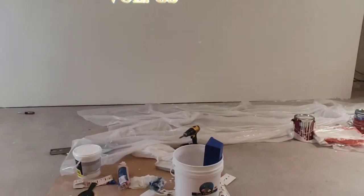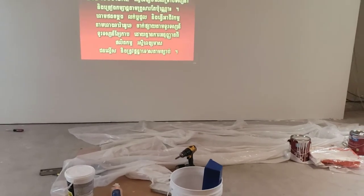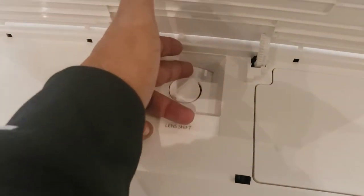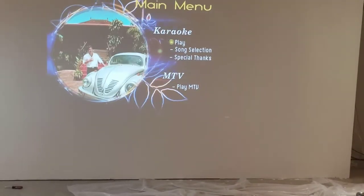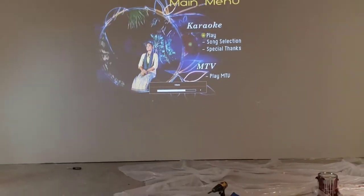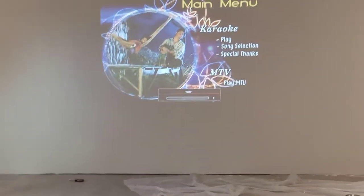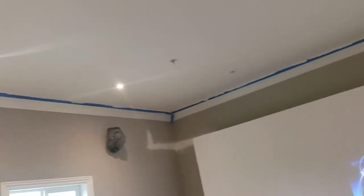I'm going to adjust the screen size to the maximum. You can do that by moving the zoom button here — I can move it up and down. Let's turn down the volume a little bit, it's pretty loud. As you can see, I don't have any lights directly over the screen, but there are some lights surrounding the room.